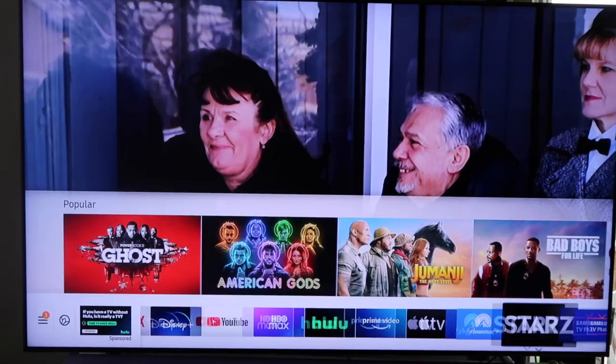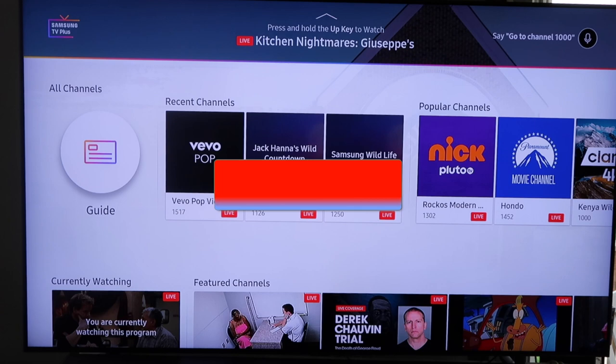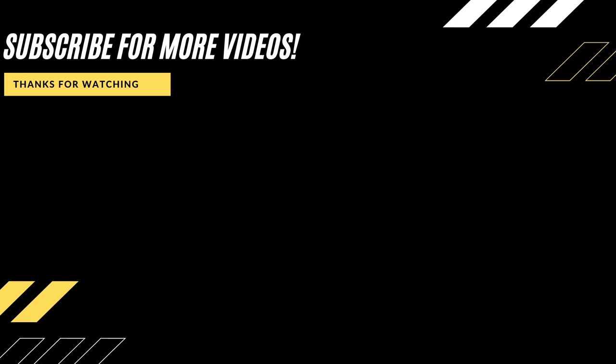Hopefully this video was helpful to you. If it was, go ahead and throw a thumbs up on it and subscribe to my channel. I make tech videos all the time and I'd love to have you back in the next one. Until then, take care.